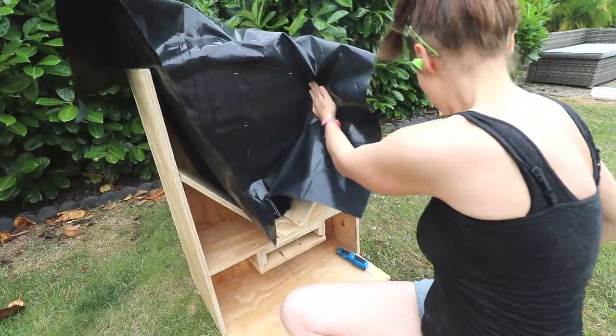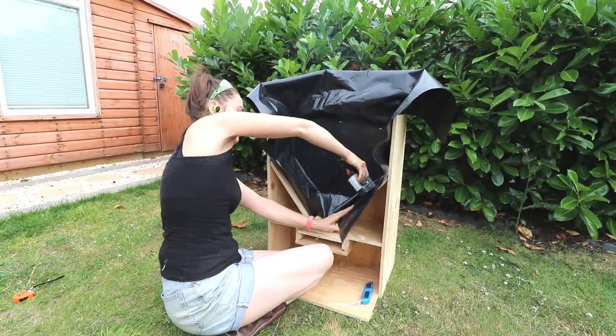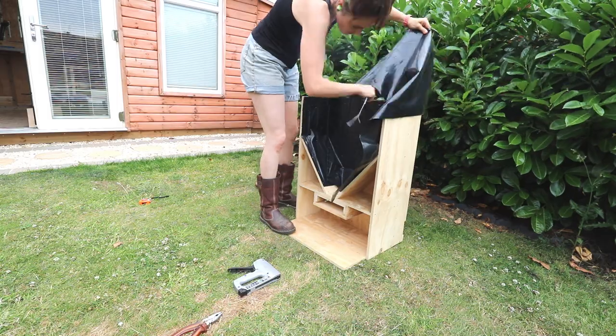I'm telling you what, this stapler is going in the bin. I absolutely hate it — I'm sure it only works 10% of the time, and of course I had to change it all later.